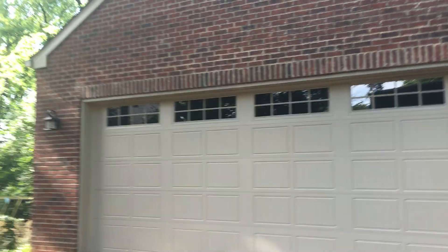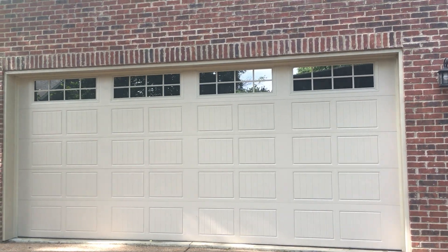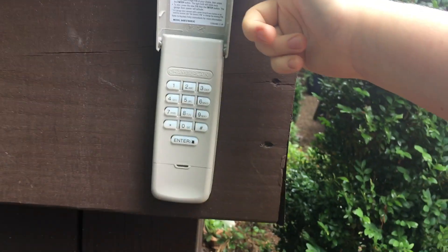Hey guys, welcome back to the Luke Dorman channel. So today we were outside of my garage, and today's a little video I just wanted to make. Last night I hung this bad boy — I put a Chamberlain keypad on my deck.